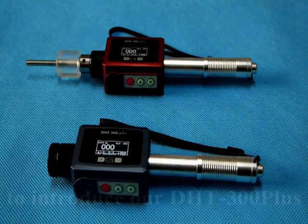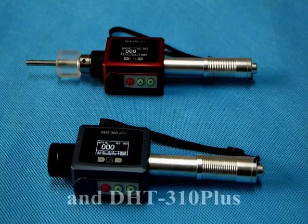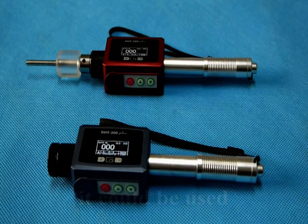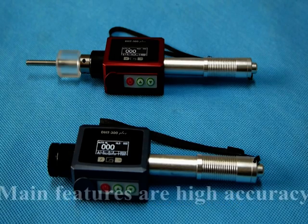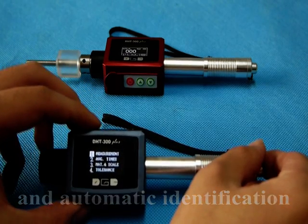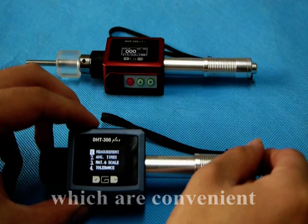It's my pleasure to introduce our DHT300 Plus and DHT310 Plus Leap Harness Tester. Based on the principle of leap theory, it could be used in harness tests for various fundamentals. Main features are high accuracy, OLED display, manual navigation, and automatic identification of impact direction, which are convenient in your test.